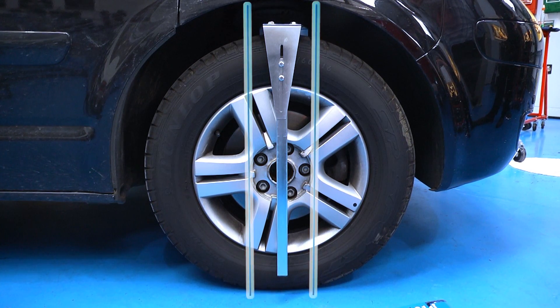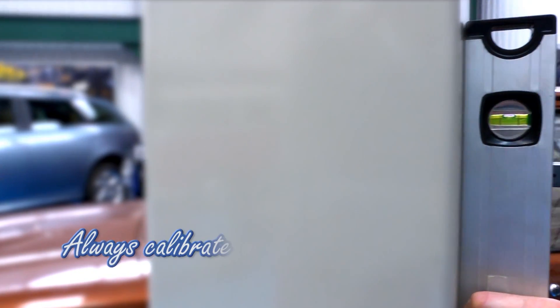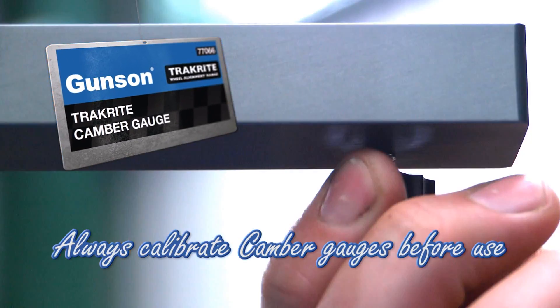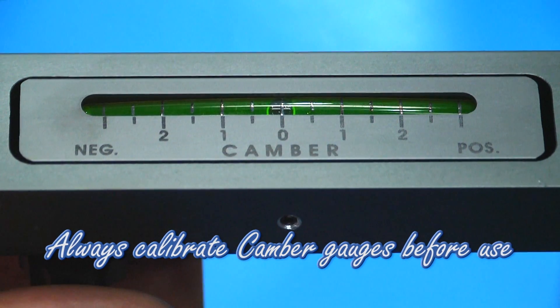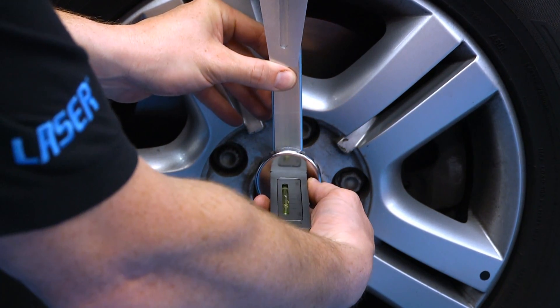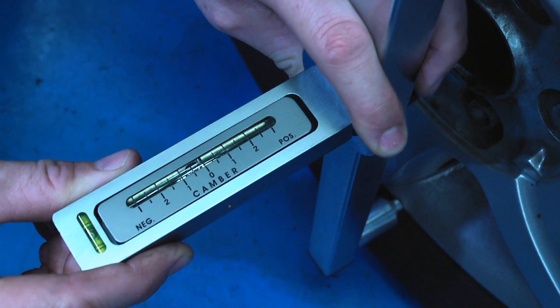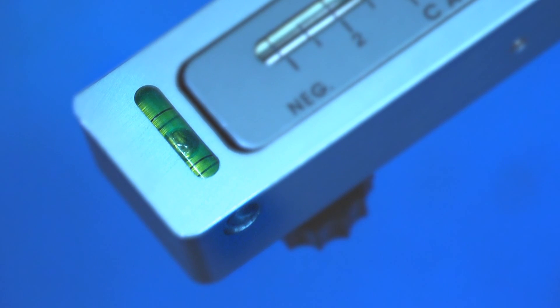This now gives us a solid metal mounting base to mount either of the Gunson camber gauges. This is the Gunson 77066 camber gauge, and it is important to calibrate it before we mount it onto the camber bar. The powerful magnet holds it securely to the camber bar. Adjust it horizontal with the built-in spirit level.